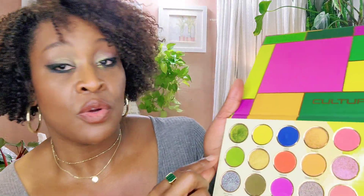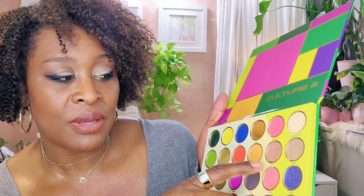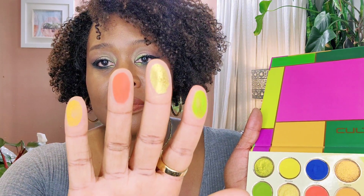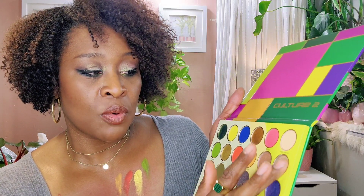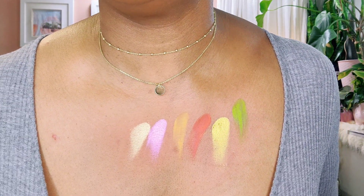Just going to let that dry down a little bit. So we're going with this row right here. We have Festive, Kingdom, Maasai, Queen's Vibe, Bantu, and Chua. This is what they swatch like. The last two are Bantu and Chua, and they are both glittery colors. That's Bantu and Chua — beautiful colors. I love it.